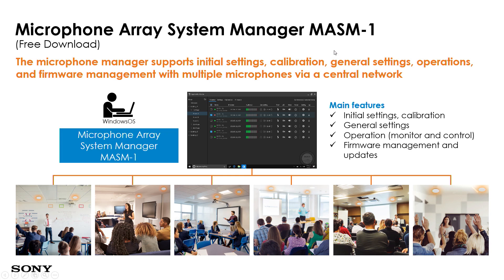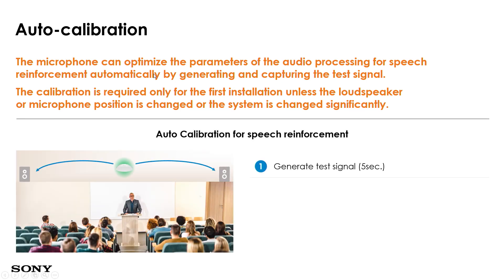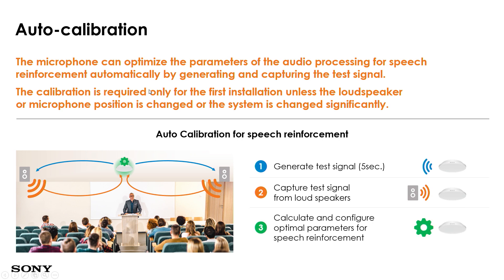This is the MES-M1 software, used to manage the installed microphone, and it is free to download from our website. All sales companies have been informed to download the MES-M1 software. The microphone allows auto-calibration upon first initial installation — a test signal is generated from the speakers, and speech reinforcement is auto-calibrated during this first-time setup, not every time it is used.